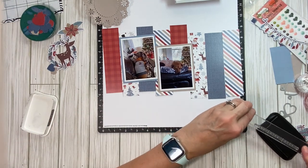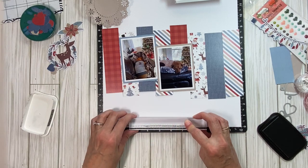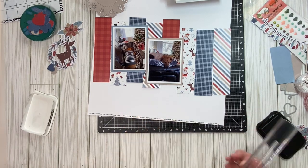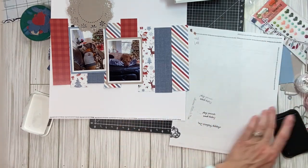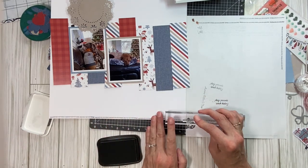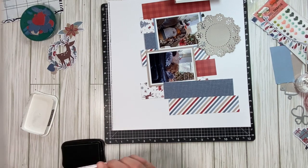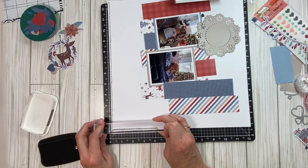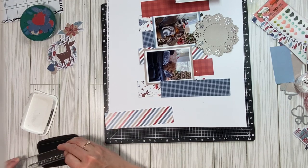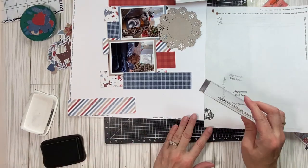I got it a little blurry right there when I lifted up. But you know what? I'm not striving for perfection. There we go.